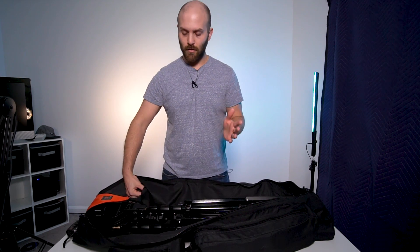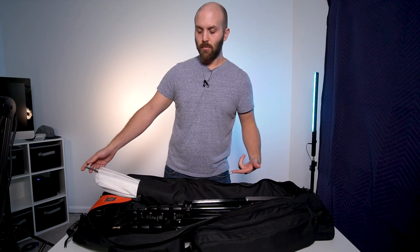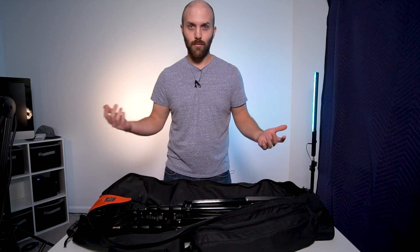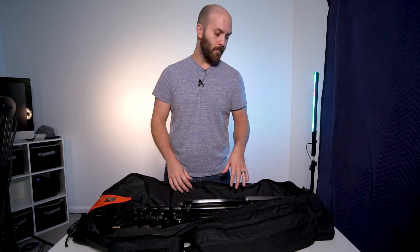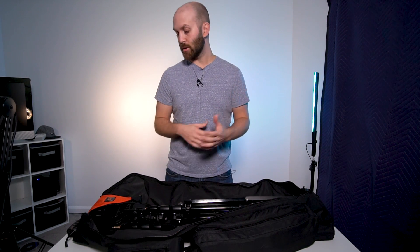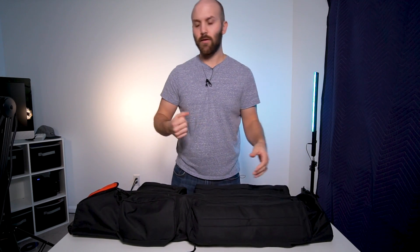I'm a big fan of Cheetah Stand not only for the stands but for their modifiers as well, and the customer service and support. I do keep some umbrellas — I'm not a huge umbrella fan, but you can't really go without having a translucent umbrella. I just have one just in case I need it for a quick dirty setup. The umbrella for me is just like a backup modifier; I much prefer softboxes.